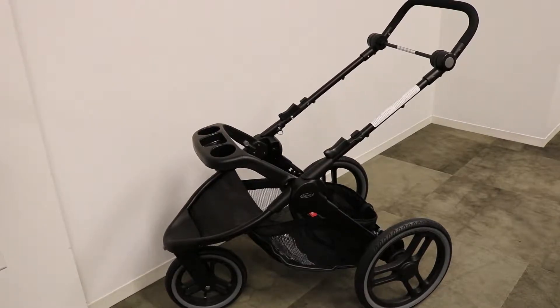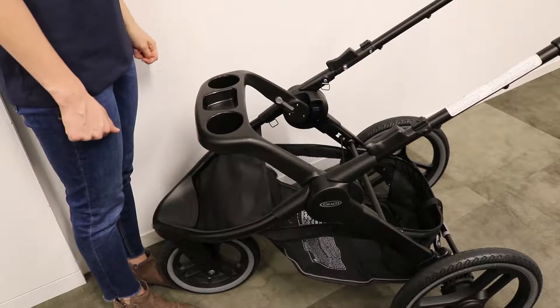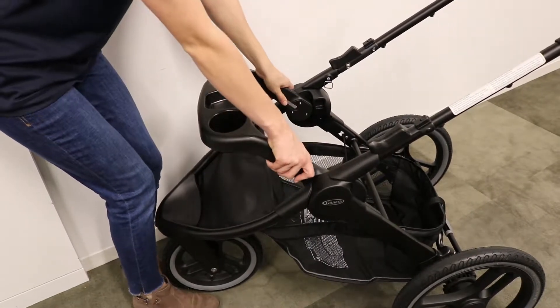This video will cover how to attach the seat pad to the stroller after using it in frame mode. First, remove the child's tray by pushing down on the gray buttons and pulling.